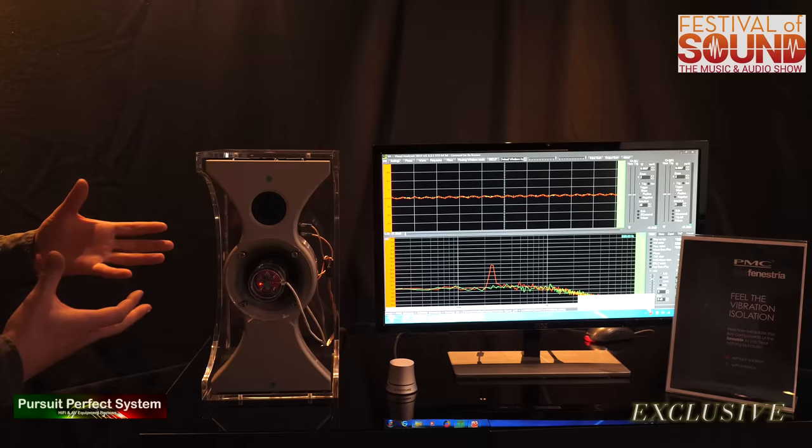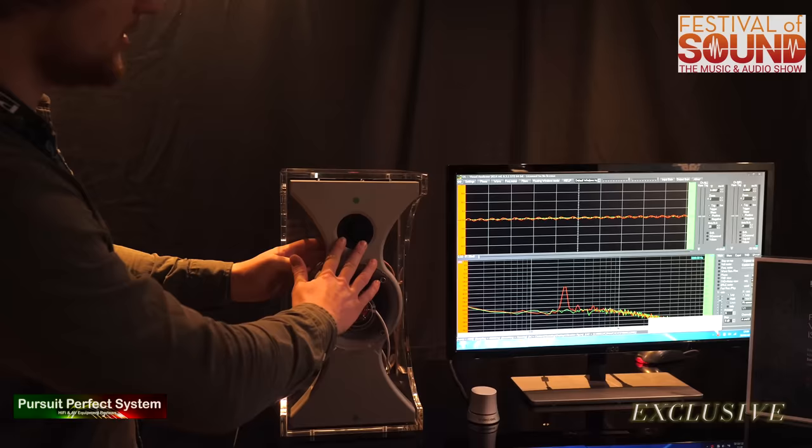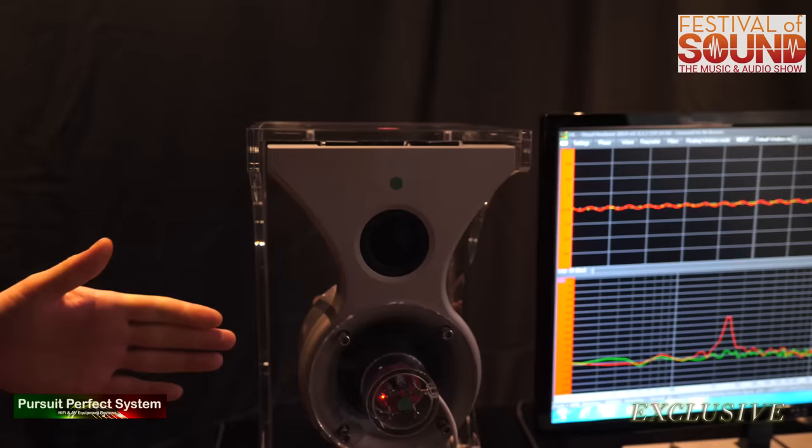It's very audible. We've tried it with and without these mounts, and there's a huge difference in how clear and well-defined the mid-range is. What we've further done is this tweeter is mounted on a soft, compliant mount as well. You can actually push on it — you can genuinely push on it and the whole thing moves. So not only have we isolated the whole nest, the whole mid-range section, from the rest of the speaker, but we've also isolated the tweeter from the mid-range itself.